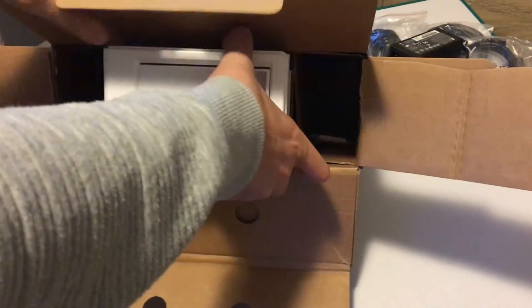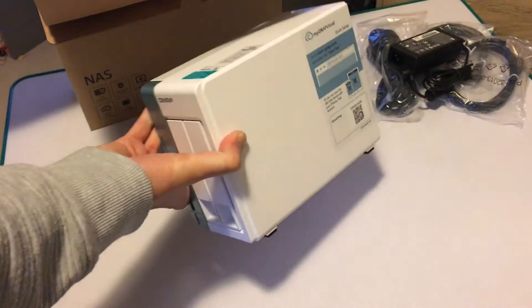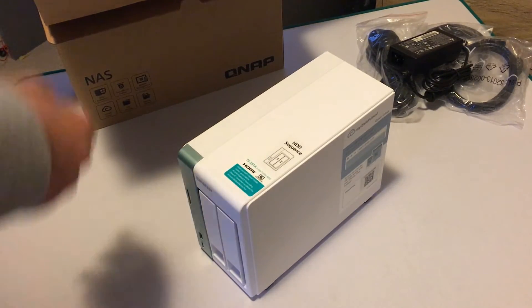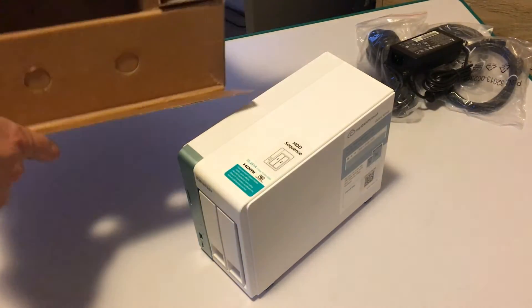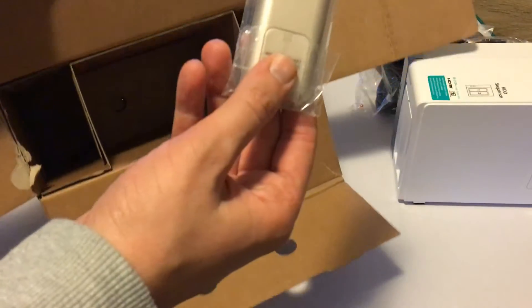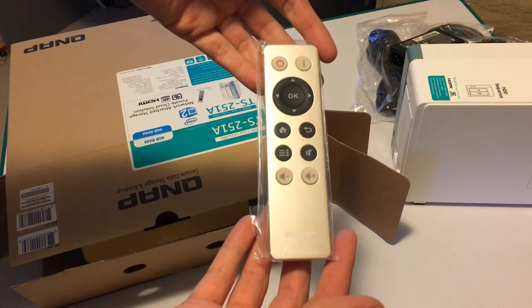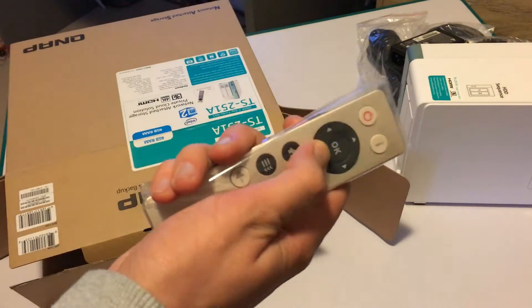When you pull the NAS Drive out of the box, you'll notice that its size and weight is fairly typical of a NAS Drive setup. You've also got a nice strip down the side which contains all the ports and connections as well as the two front bays. We've also got a remote control in this box, which is quite interesting because you don't tend to get that included with NAS drives. We'll get on to why this is included in the review coming up, but just know that it's there and it's pretty cool.